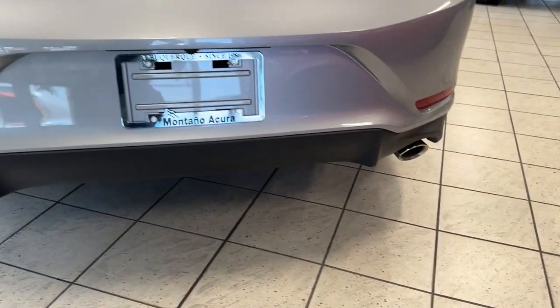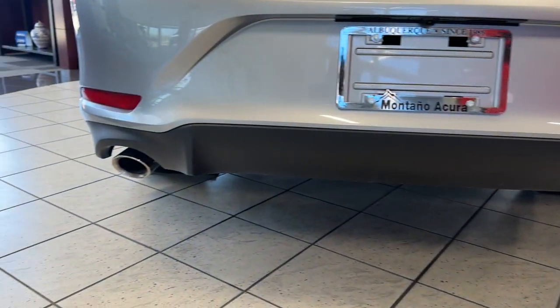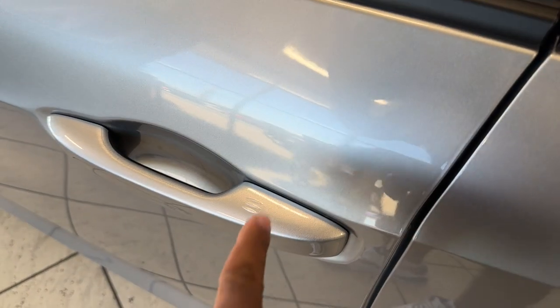The base gives you a unique style back here — flat black at the bottom, but it is dual exhaust. You have smart entry, so you can lock it from here or put your hand on it and it'll unlock for you.